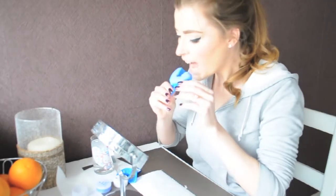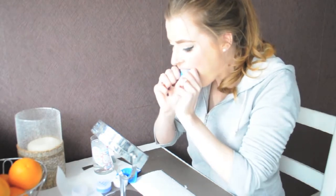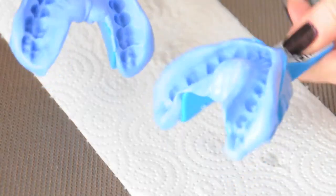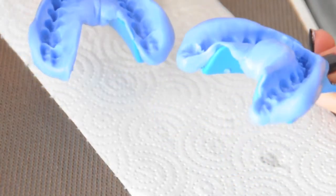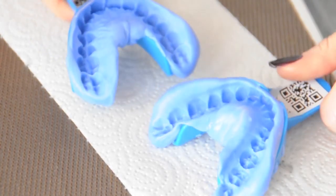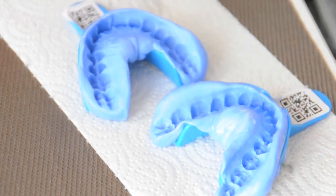Once everything is mixed perfectly, place the mix in the tray. When you're ready, put the tray into your mouth and gently press down, trying to go as evenly as possible — definitely don't bite into the tray. Once two minutes have passed and the mixture has hardened, gently remove it from your mouth, check that it looks correct as shown in the instructions, then place your impressions into the envelope with the card and send it back to Smile Brilliant.